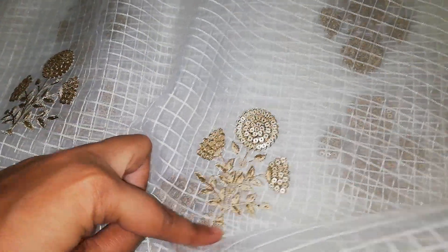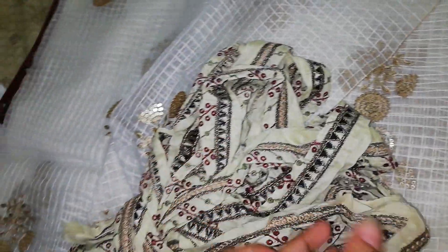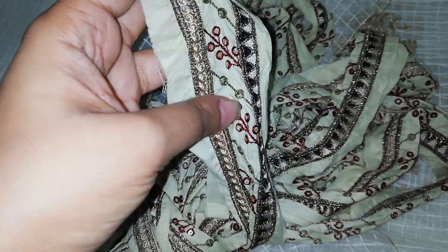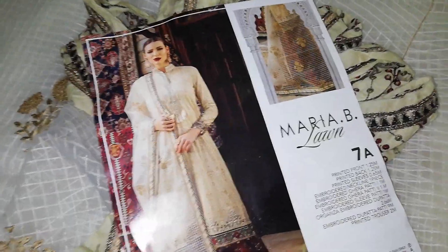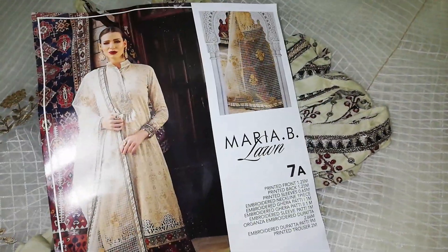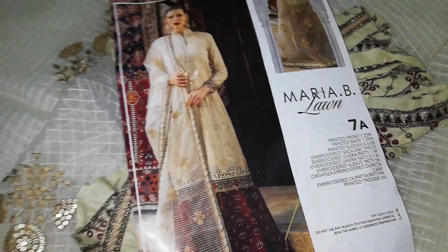The dupatta is totally embroidered, plus it has 9 meters of lace on all four sides of the patta. It is a very beautiful design and a very beautiful color combination — it truly deserves to be a hot design. This is the original Maria B Spring Summer Collection 7A.